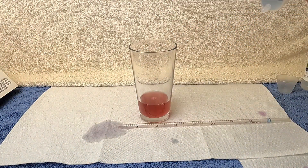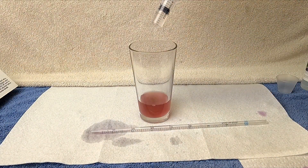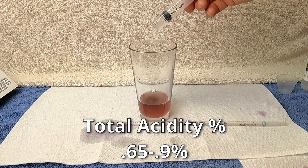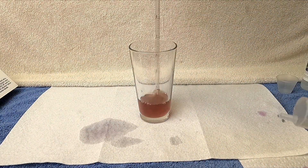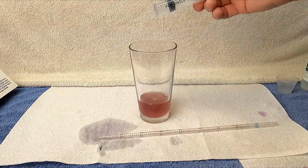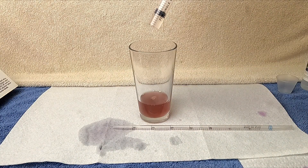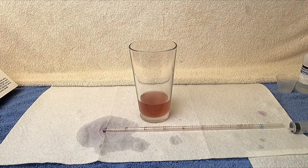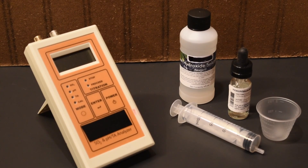Once you know your wine's TA, you can adjust if needed. A usual range for TA is 0.65% to 0.9%. You can also test for TA, total acidity, using a wine analyzer or test strips.